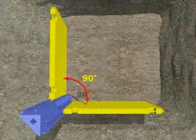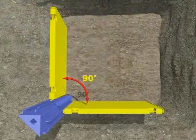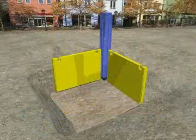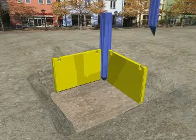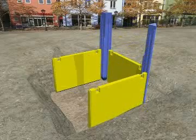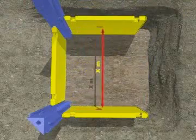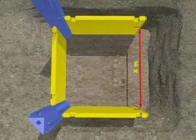The important thing here is that the components have to create a 90 degree angle vertically and horizontally. With the same precision, the second corner rail and the third shoring plate are put in place. It's important that the alignment of the shoring plates must be parallel to one another.